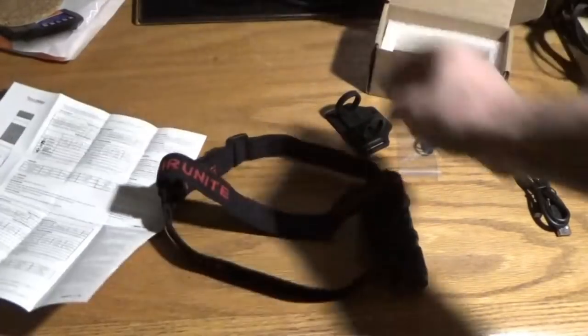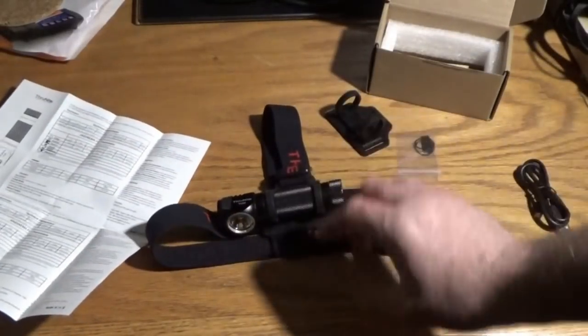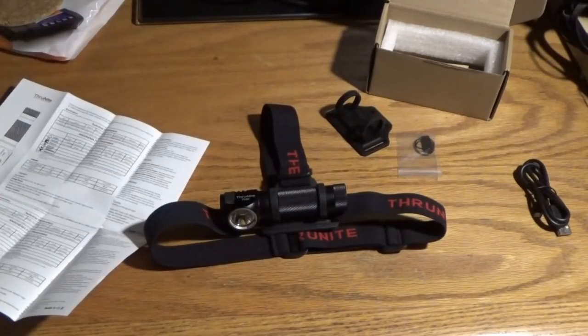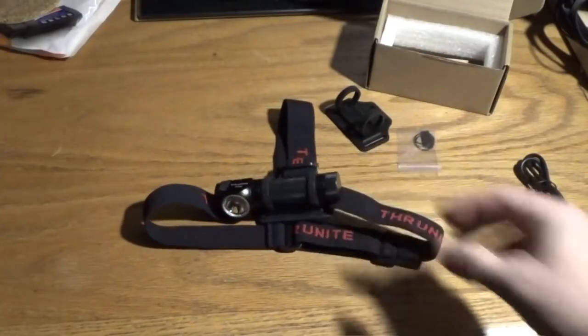Alright guys, my final results and thoughts on the ThruNite TC30 headlamp slash flashlight. Melanie and I both use this all the time — she uses it to go out and check the chickens at night and I use it to check on the animals and everything else. I have to say for a headlamp it is one of the best you can have — actually it's the only headlamp out right now at our place for grab-and-go. This thing is right by the door and it's the light we both use because it's so bright and so good. As you can see in the video, it is a very impressive light with a whopping 3,350 lumens on turbo mode for this tiny little light.